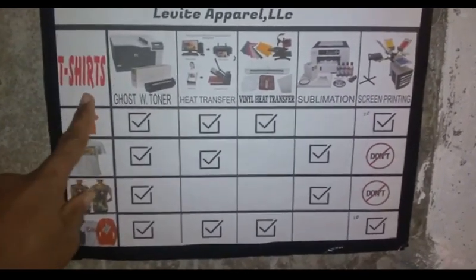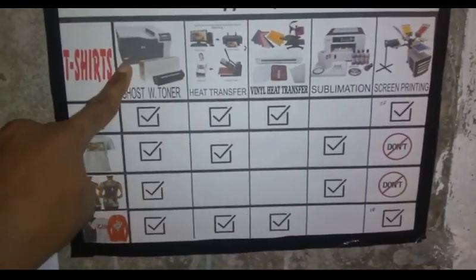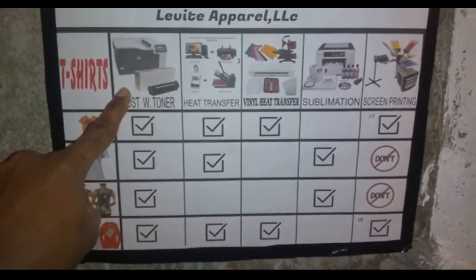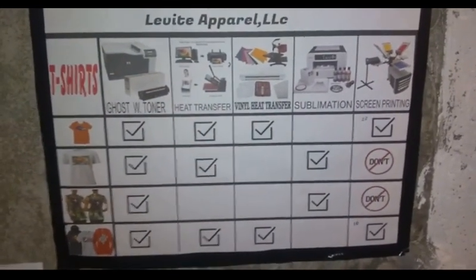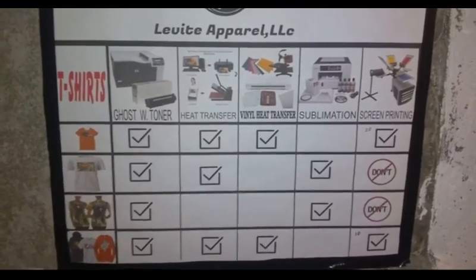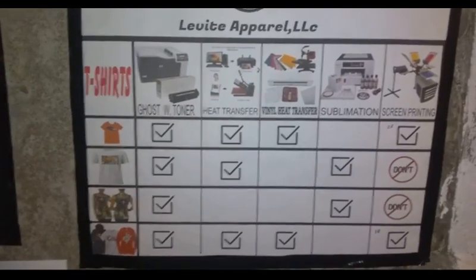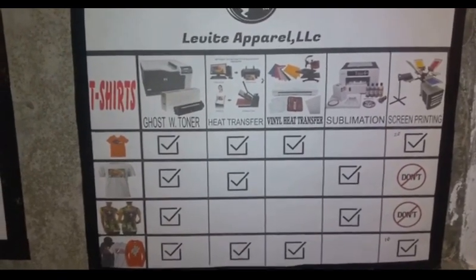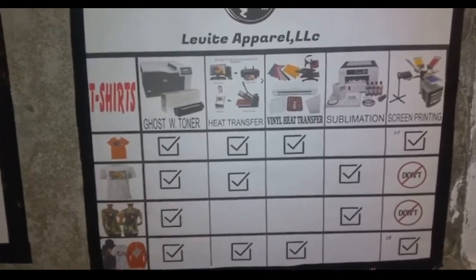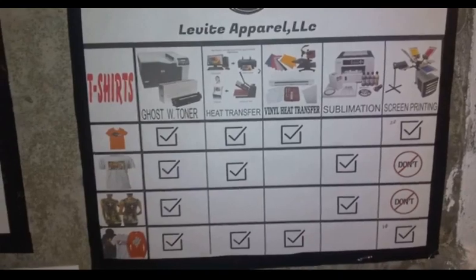Next to the shirt is the equipment that I use. This right here is my Ghost machine - a large format printer. It can print I believe 11 by 17. Most shirts that are large are usually 11 by 17, and that's the Ghost white toner printer. You can do a conversion; it's worth about a thousand dollars.